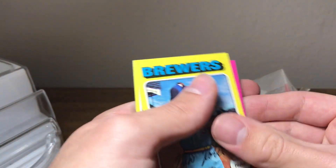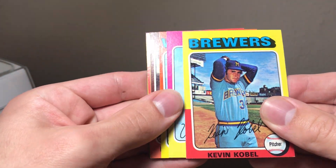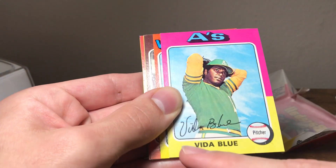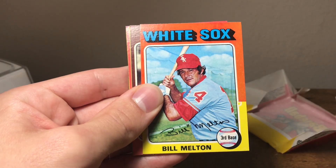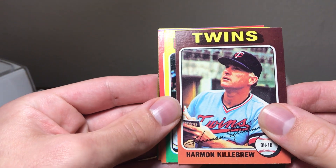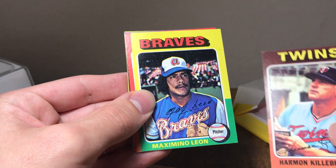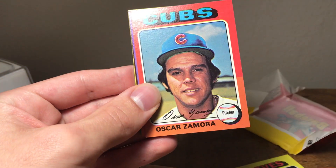This does look like real gum, so that's not a bad sign. We have Kevin Koble, Vida Blue — not bad, does have a little print defect down there and it's off-centered. Bill Melton is a little bit off-centered as well. Harmon Killebrew — not bad, this one is off left to right, but it's still a nice card.